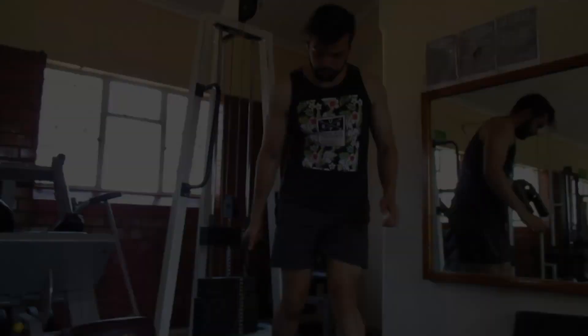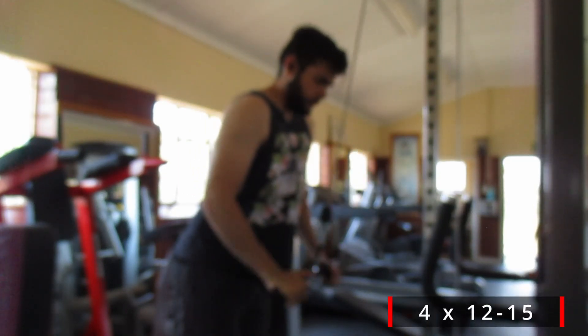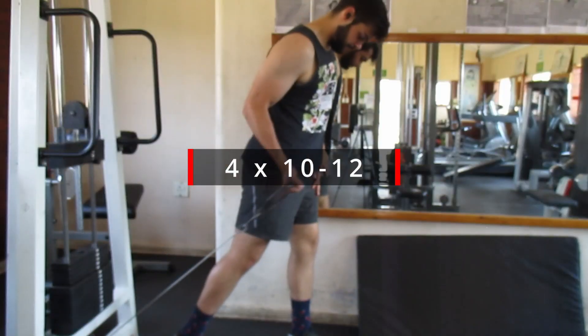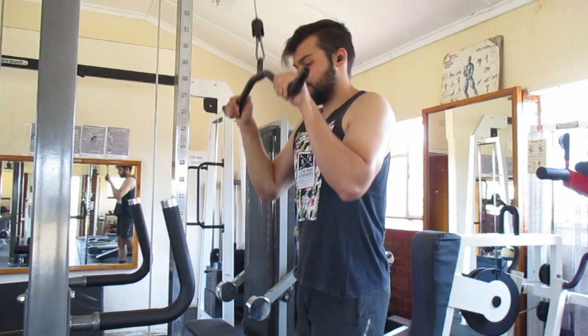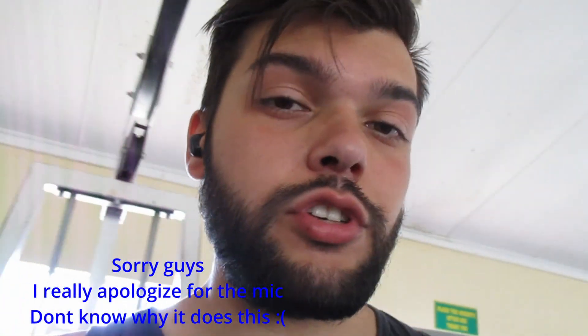Just remember to grip at a rather wide hand position. We are at the last stretch — these are the last two finishers for biceps and triceps. This is going to be a single superset. For biceps, we're doing more like a concentration curl, but it's cable so it's more fixed. And for triceps, we're going to do rope extensions.